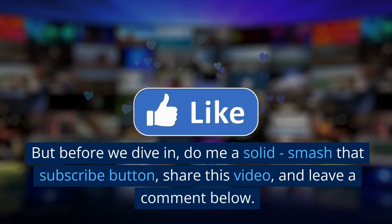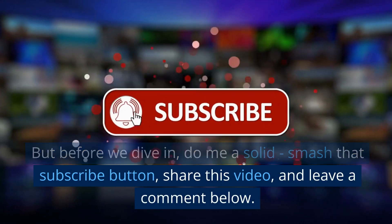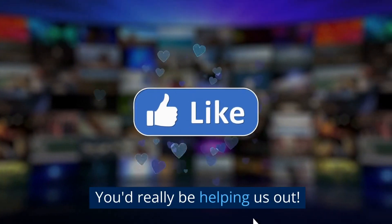But before we dive in, do me a solid: smash that subscribe button, share this video, and leave a comment below. You'd really be helping us out.